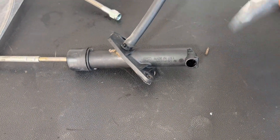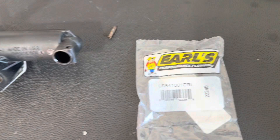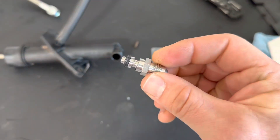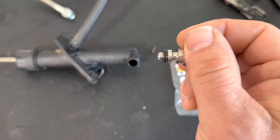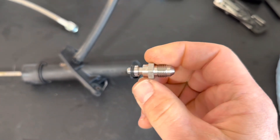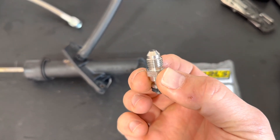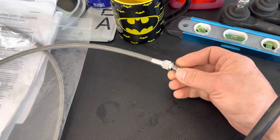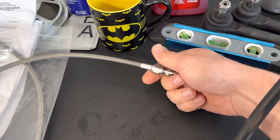This here is the Earl's fitting that I found, and that's the part number there. The one that came out of there looked just like this from this part down to the left, but this is what's going to make this work — a 4AN fitting that's going to connect right into the hoses that will then connect into the hydraulic throwout bearing.